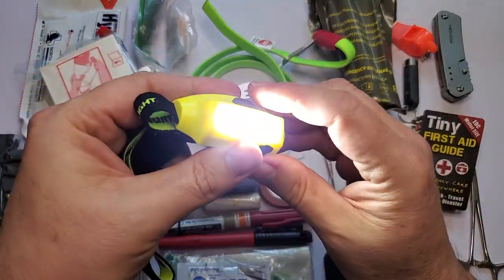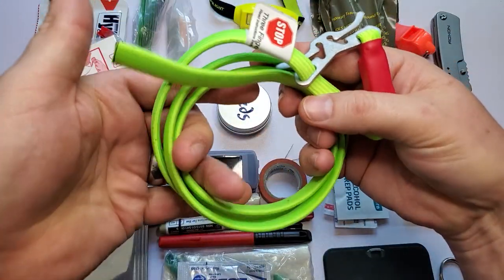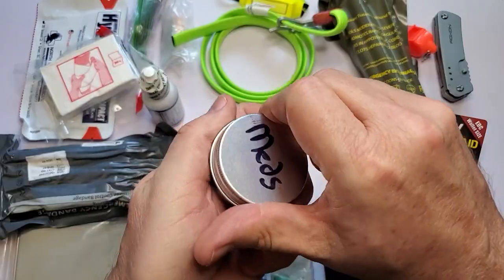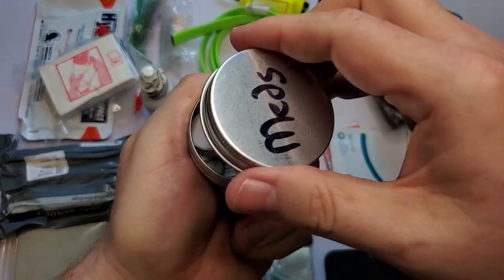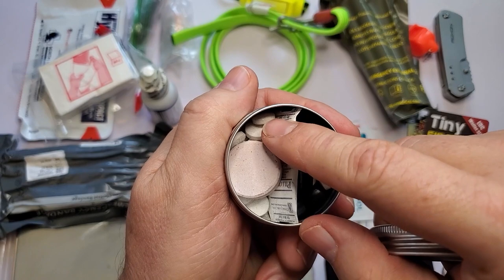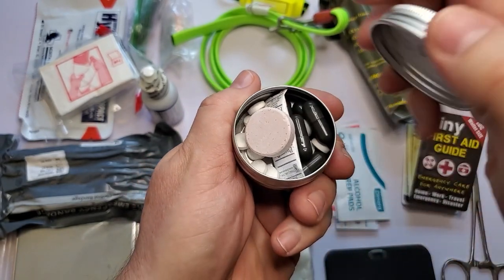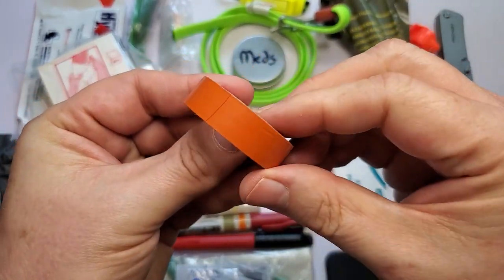This is the best tourniquet I could find — it's a RAT tourniquet. It goes on real quick, three loops around, and it's stored in this little med container. I've also got charcoal for food poisoning and aspirin for heart attacks — chew them and swallow. And this is a glucose tab for low blood sugar to help people feel better.